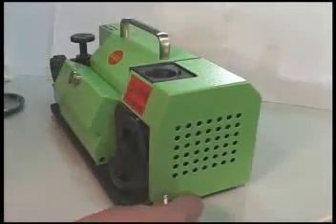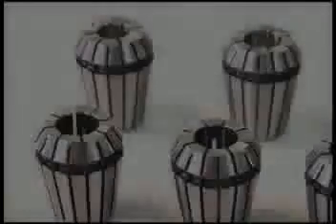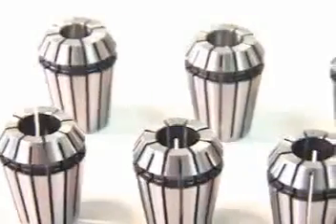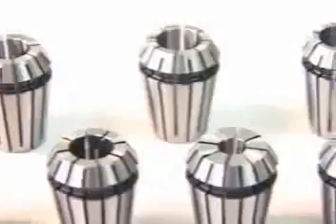The drill is now ready for use. The accurate grinding drill tool is a cost efficient system for its users.